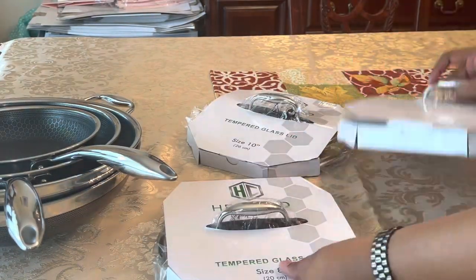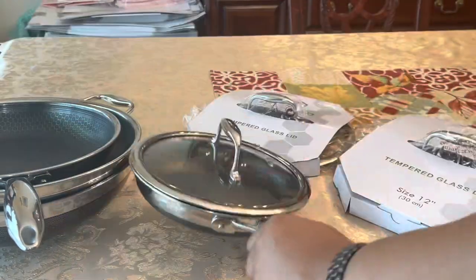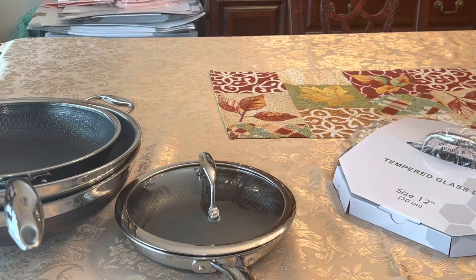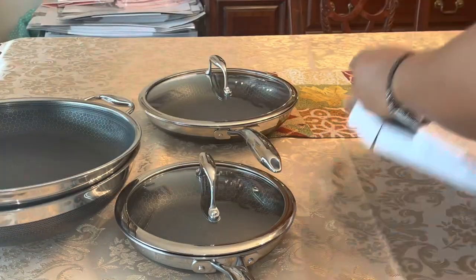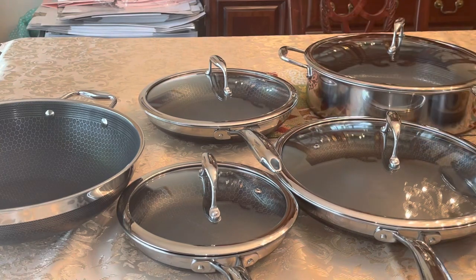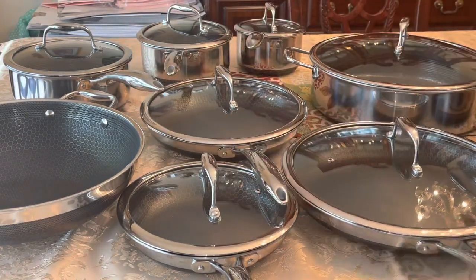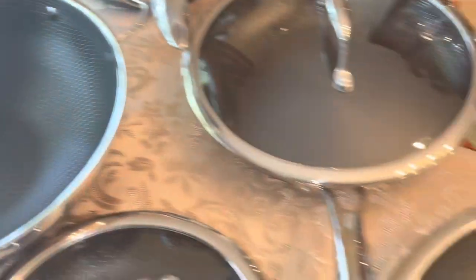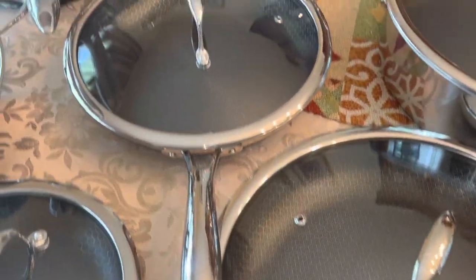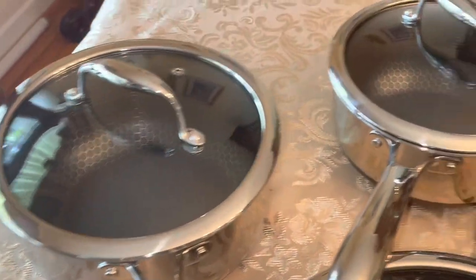I'm going to be unboxing the lids for y'all as well. Look at them — such a nice set. That is all of the pots and pans, this is the complete set of the Hestan Clad. I was able to catch the Memorial Day sale — I'm so happy I did. I cannot wait to use them, y'all are gonna be seeing them in my new videos coming soon.